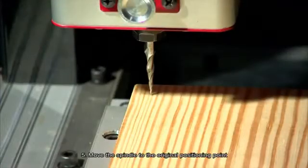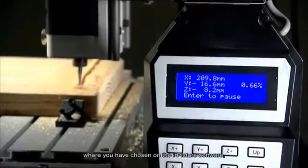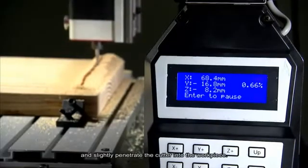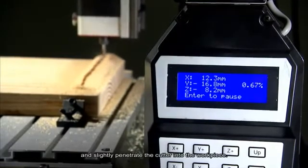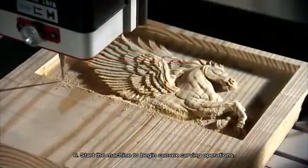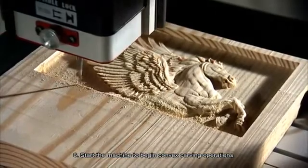Number 5: Move the spindle to the original positioning point where you have chosen on the iPicture software, and slightly penetrate the cutter into the workpiece. Number 6: Start the machine to begin convex carving operations.